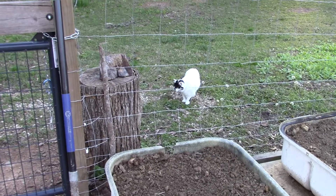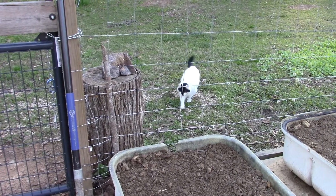Here's Maddie. She's mad because she's become an outside cat. She's not happy.